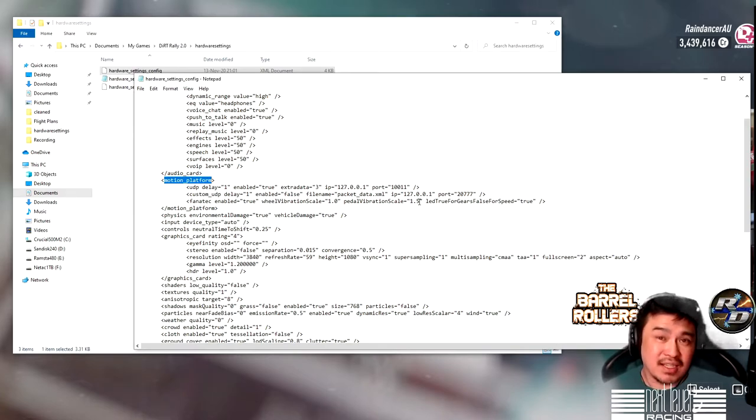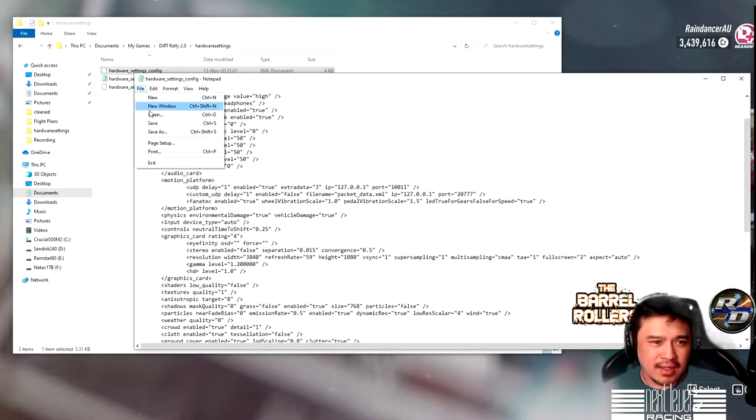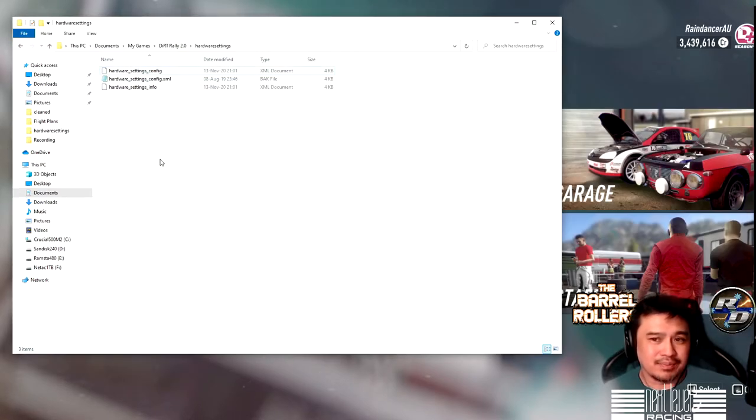The next entry should be possibly 'wheel_vibration_scale', and then you'll find the part we're looking for which is 'pedal_vibration_scale'. I've already edited mine — I've got mine set to 1.5, which I believe is the maximum. If you have not edited this before, it will be set to 1.0. Try setting this to 1.5: highlight where it says 1.0, replace the 0 with 5, then click File and Save.